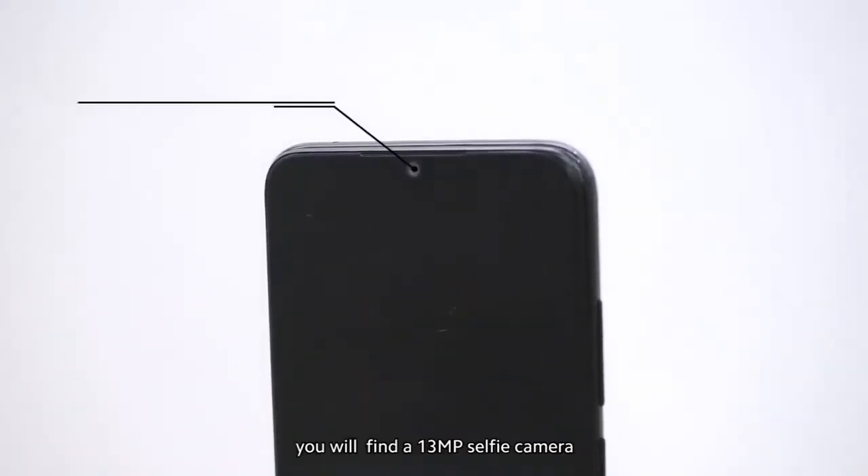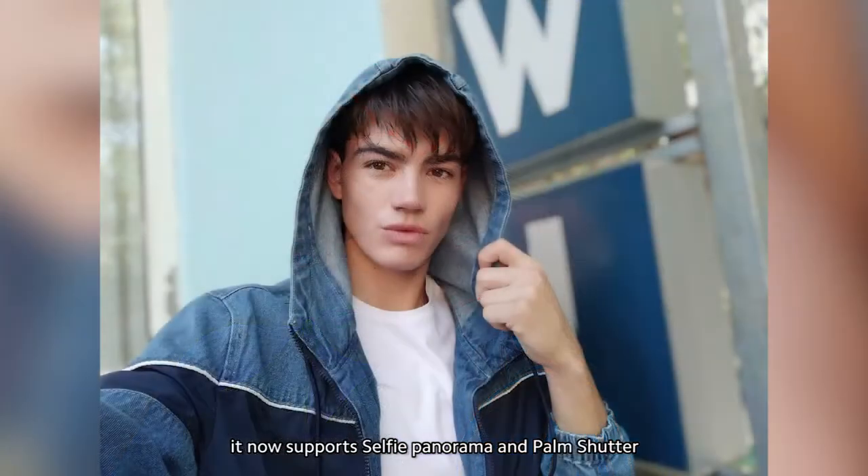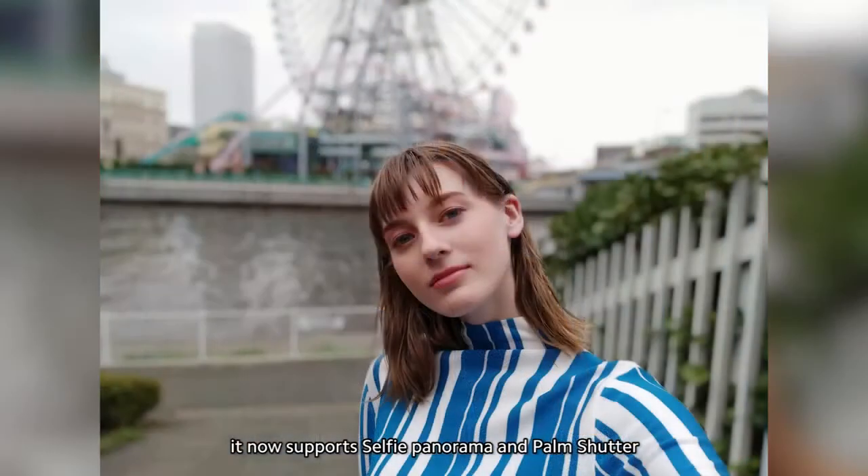On the front, you'll find a 13-megapixel selfie camera. Redmi Note 8's selfie features have also been updated — it now supports selfie panorama and palm shutter.